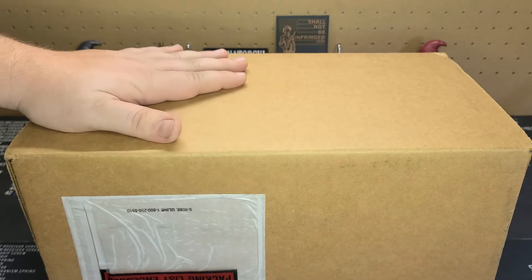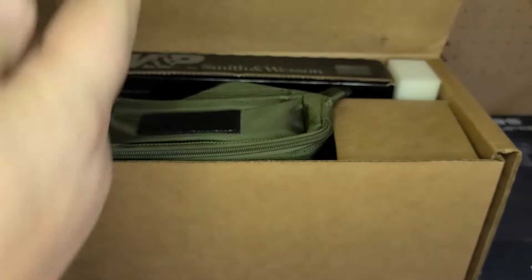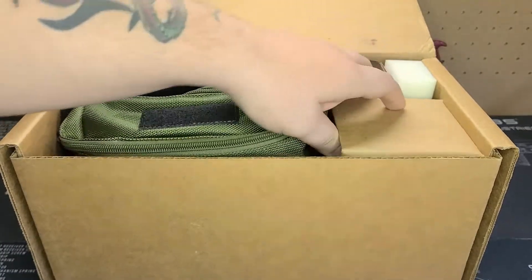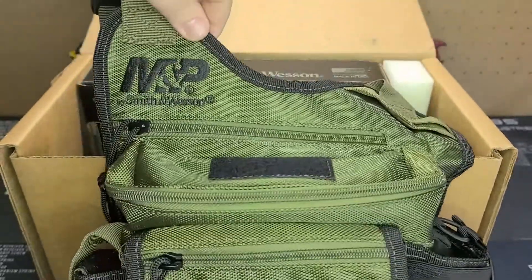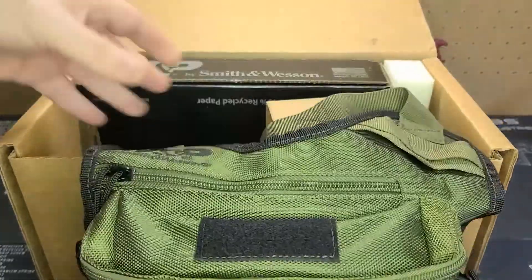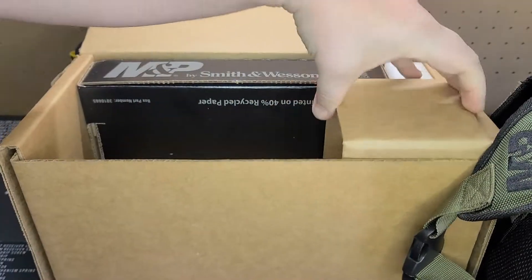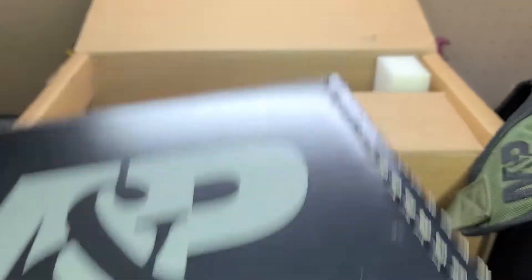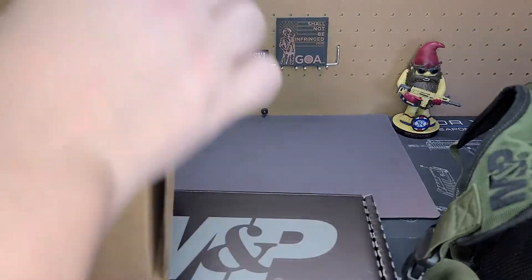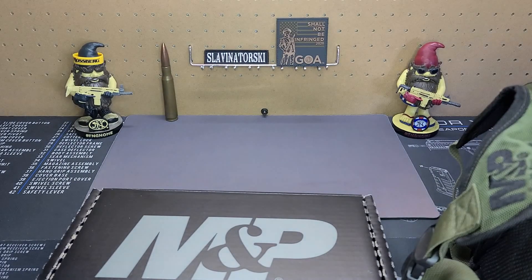So what is in the box? It's just a regular old cardboard box. Once you open it up, here are the contents. They give you a nice M&P bug out bag — it's really cool. That's just a spacer, and then you get the box with the pistol itself, and you get some free foam. That's all that's in this box.